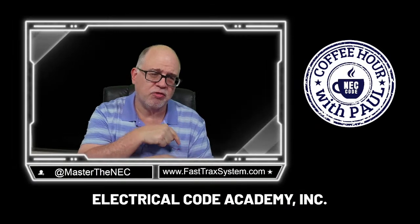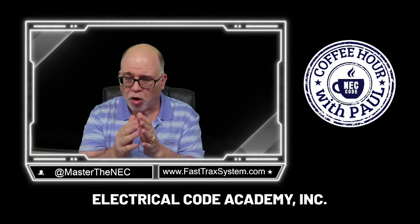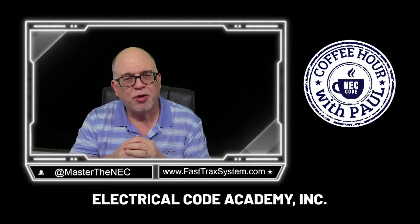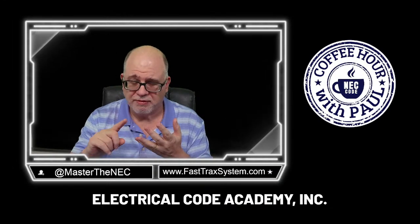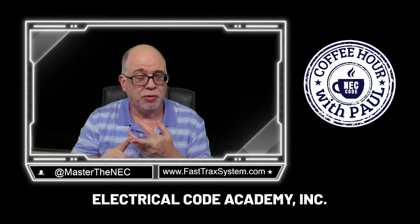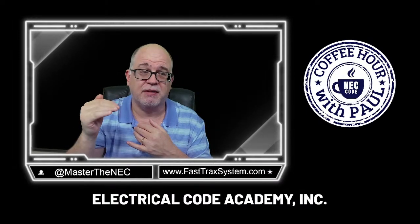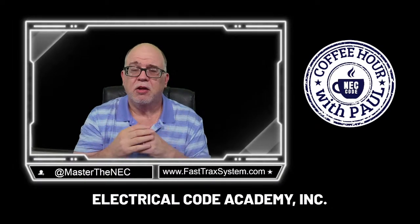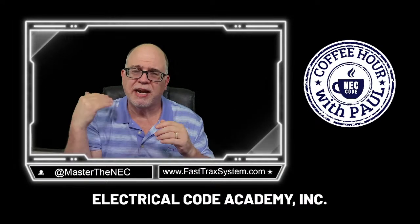If you're studying for the NEC, look at our FastTracks Black. If you're already licensed — journeyman or master — and want to deep dive, we've got courses for you. There's a red program for residential, green for commercial, blue for industrial, magenta for industrial electricity at almost engineering level, and a purple course for grounding and bonding with the best illustrations you'll see anywhere.